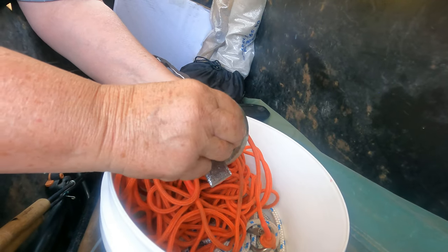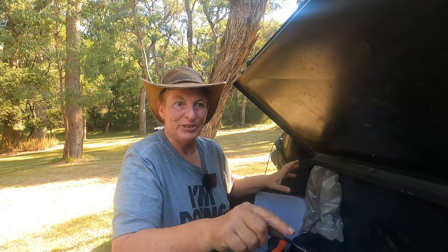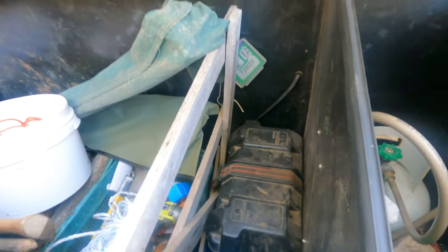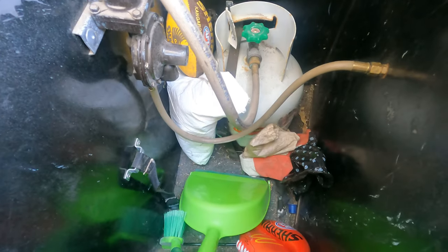Now let's throw to Carol and she'll go over the battery and the gas bottles. We've got a battery — just one battery which runs two 12-volt plugs. And in here we have one gas bottle, four and a half kilo at the moment, and normally there's one more.